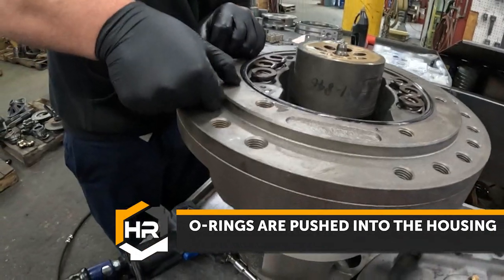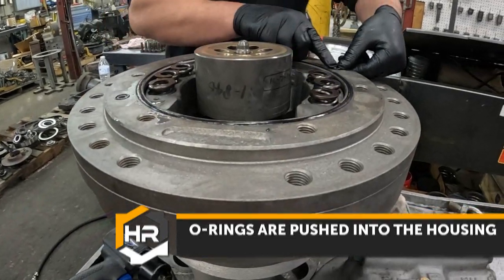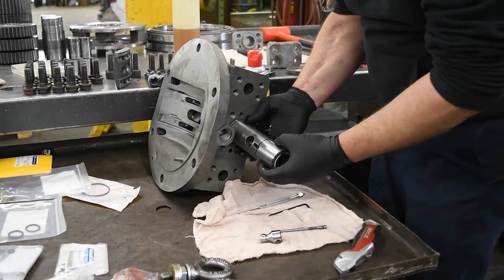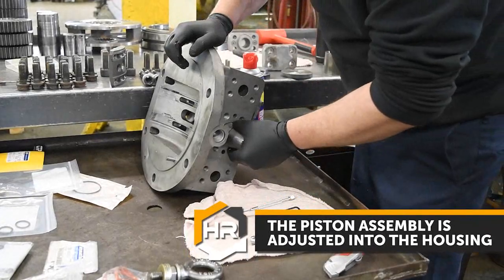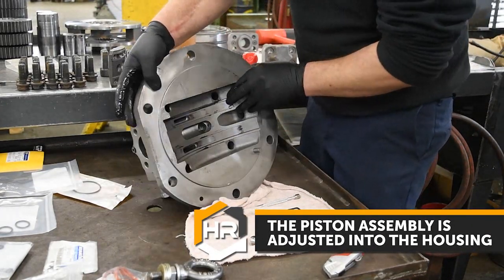O-rings are pushed into the housing. The piston assembly is then adjusted into the housing.